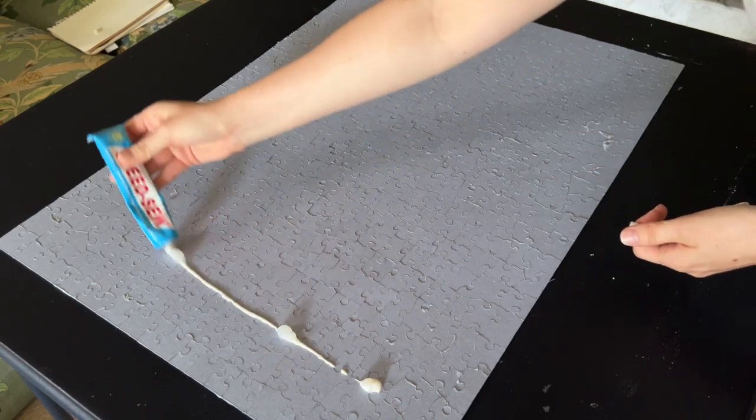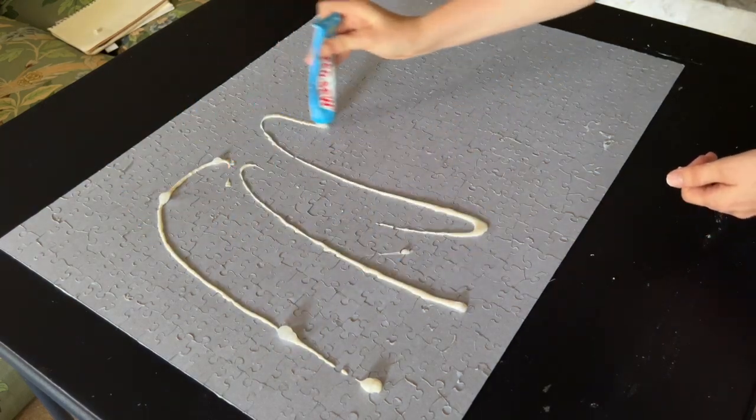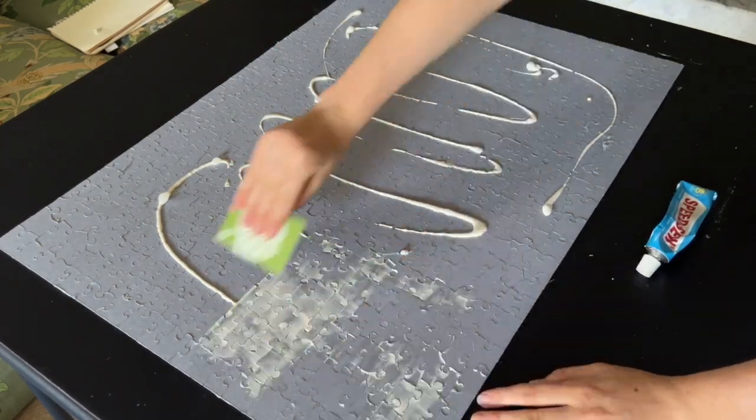To get any excess glue off your table, just rub your hands over the table in a circular motion and it should just come off. Now repeat the glue application on the back side.